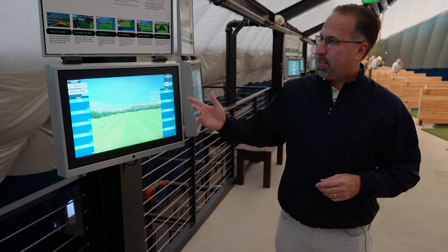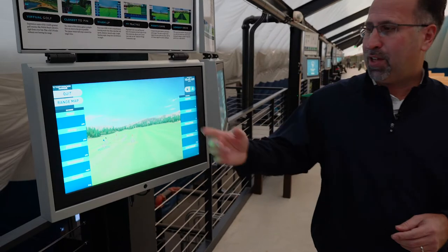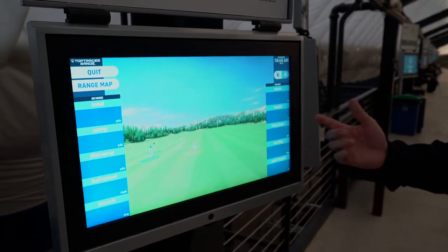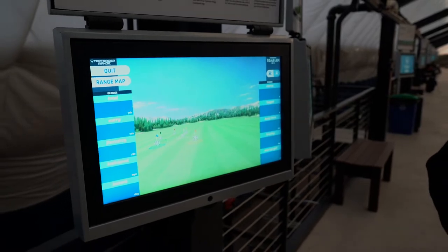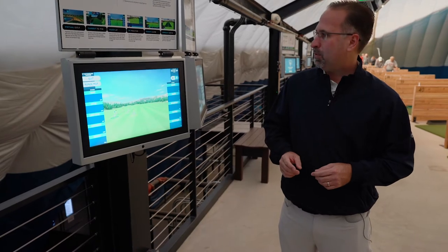Some of the different statistics that you can get are your total yardage, your carry, your flat carry, your ball speed, your launch, your curve, your height, your hang time, landing, and near target. So there's lots of different things that will help you improve your game and help you get warmed up for your round of golf today.